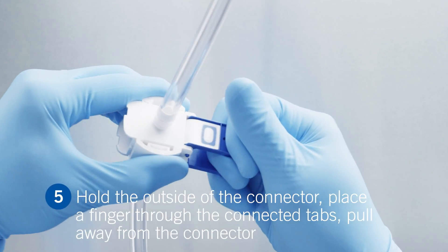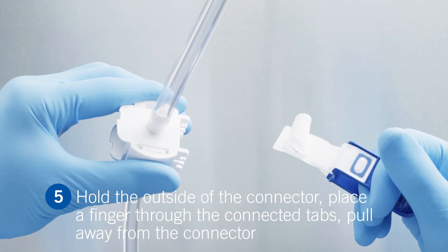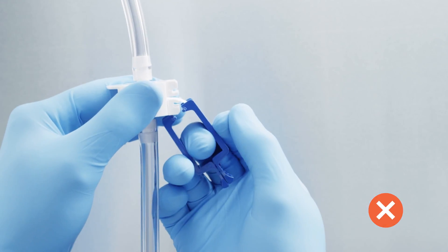To remove the membranes, hold the outside of the connector and place a finger inside the connected tabs and pull directly away from the connector. Make sure you don't pull the tabs at an angle, twist them, or squeeze the connector together while removing the membranes.